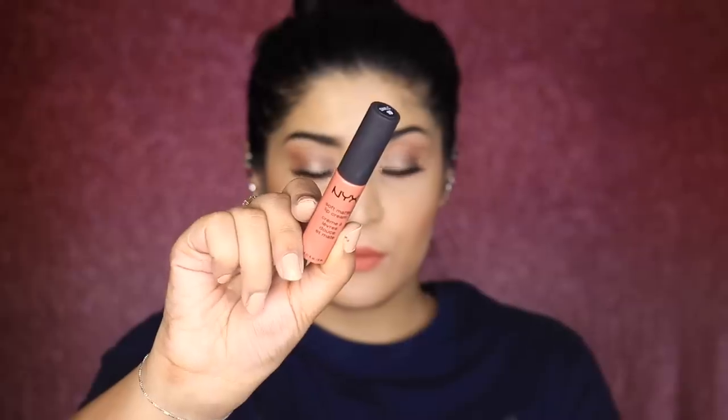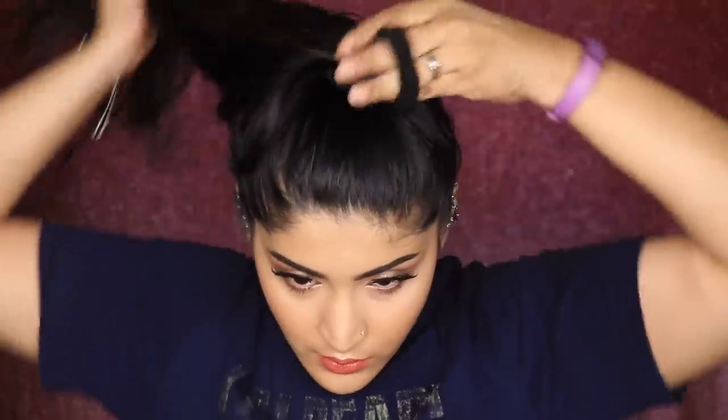Taking Dazzle lip liner from Kaii Cosmetics, I'm lining and filling in my lips — this ensures my lipstick stays in place longest, and even if the lipstick fades the liner will stay underneath. For lipstick I'm using the Soft Matte Lip Cream from NYX in the shade Can, which is gorgeous and almost identical to the lip liner shade.